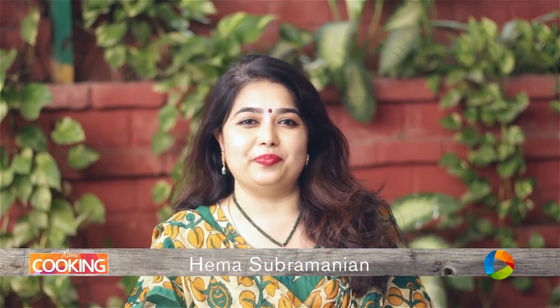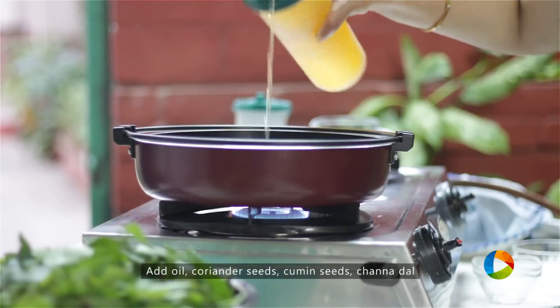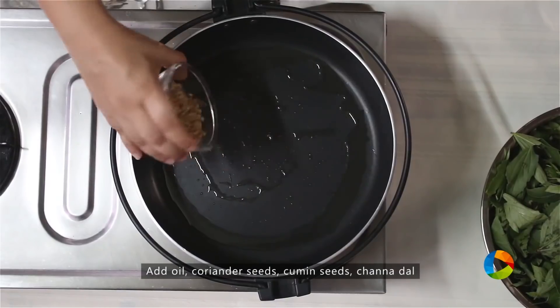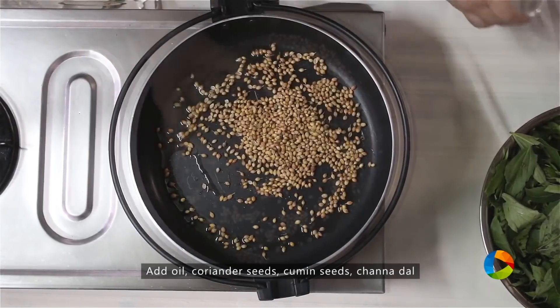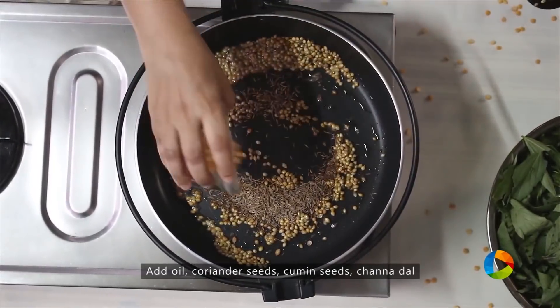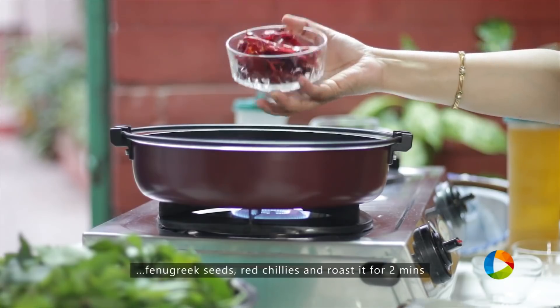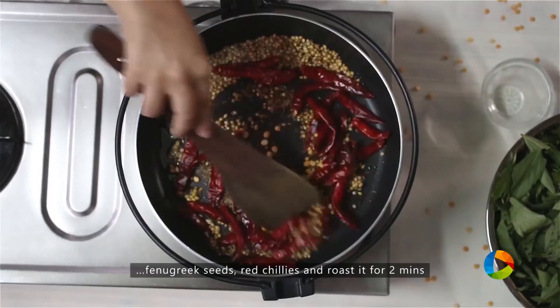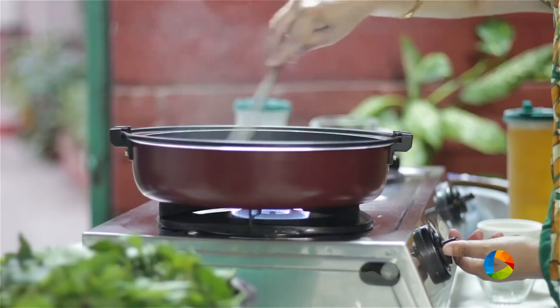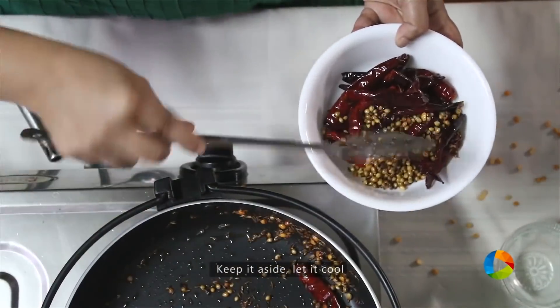Today's recipe is a lovely pachadi — it is Andhra gongura pachadi. Add 2 teaspoons of oil, then add 2 tablespoons of coriander seeds, 1 and a half teaspoons of cumin seeds, 1 teaspoon channa dal, and 1 quarter teaspoon fenugreek seeds. We're going to make this spicy, so I'm adding about 20 to 25 red chillies. Roast for about 2 minutes, then turn off the stove, keep it aside, and let it cool.